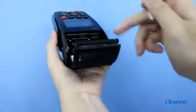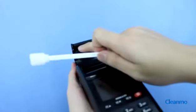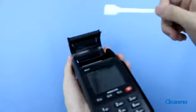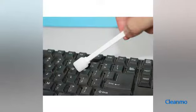This pouch contains 2ml of isopropyl alcohol, so you can use it many times to ensure optimal print head cleanliness. They can also be used in inkjet printers, large format printers, card printers, and keyboards.